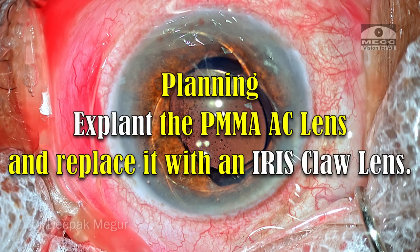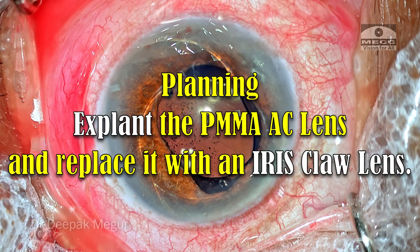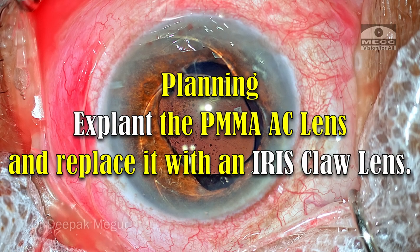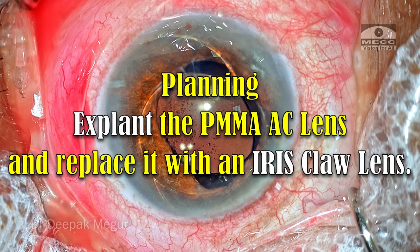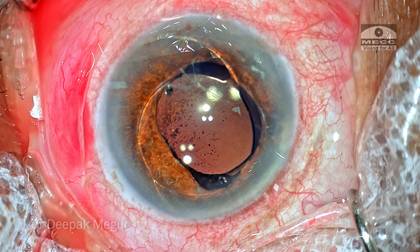The primary objective is to explant this lens and replace it with another lens. In this case, I'm going with an iris-supported lens, that is the iris clip lens. During the process of the surgery, what are the difficulties which I'm anticipating and what precautions do I need to take?